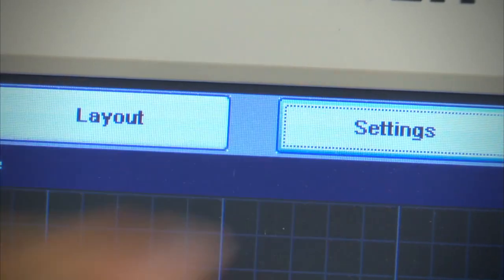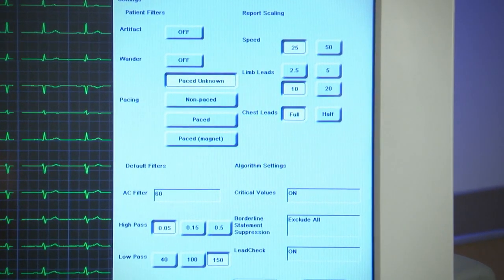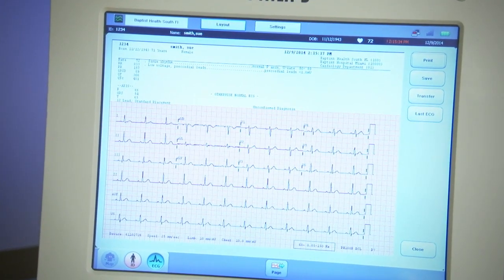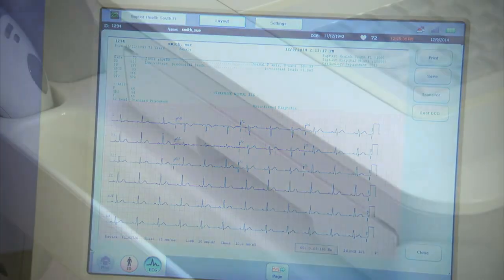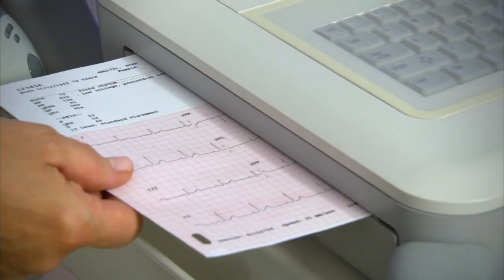Filters, lead selection, paper speed, and gain may all be changed on the fly if necessary, but the cardiograph default settings will automatically reset for the next patient. See how the changes are selected — this will result in the printed ECG. Now you have your 12-lead with three rhythm leads. Step 3 is to touch the green ECG icon.